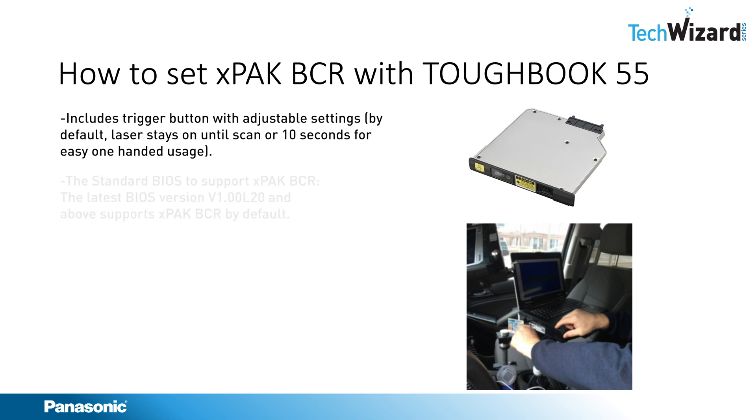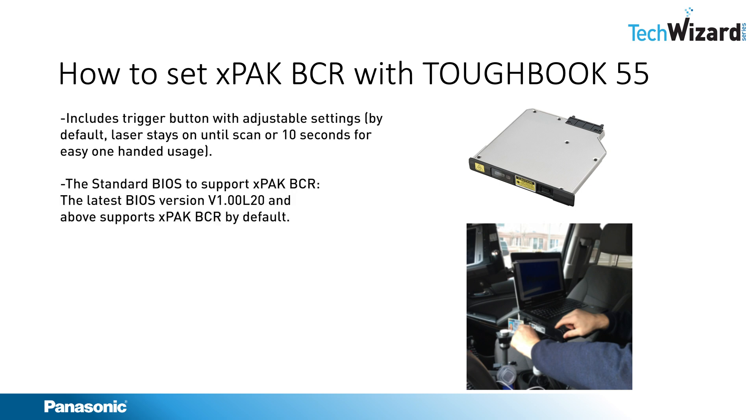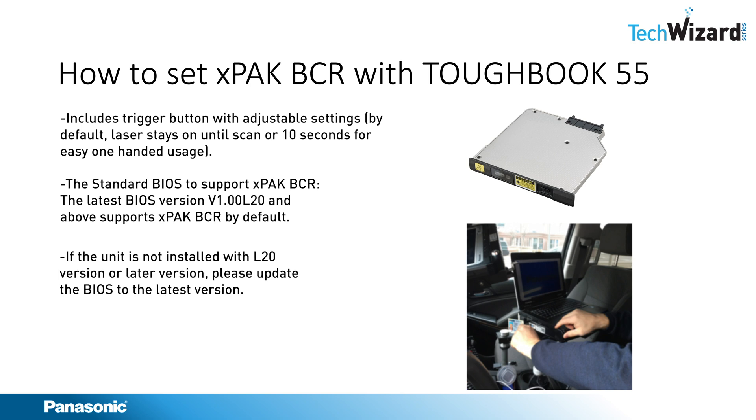The X-Pack Barcode Reader needs the latest BIOS. BIOS version L20 and anything above supports the X-Pack Barcode Reader. In case the unit is not installed with the L20 version, please download the latest BIOS from the Toughbook support site and install L20 or a later version for the X-Pack Barcode to work with the Toughbook 55.